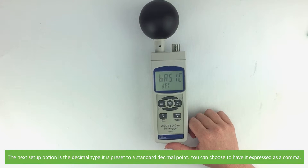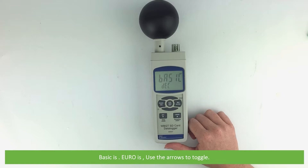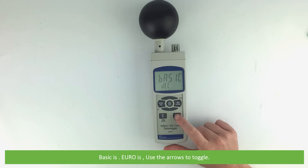The next setup option is decimal type. It is preset to a standard decimal point, but if you like you can choose to have it expressed as a comma. Basic is a decimal point, Euro is a comma. Use the arrows to toggle.